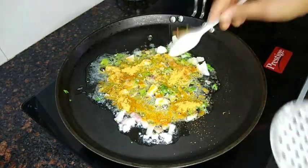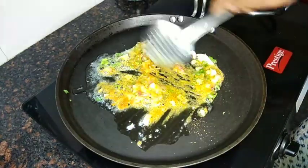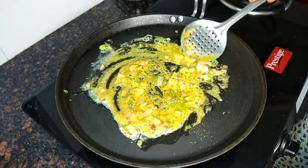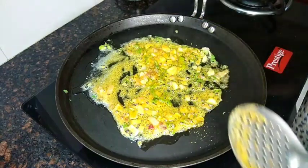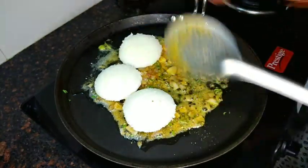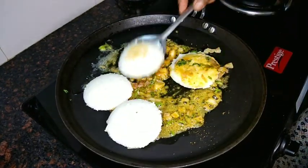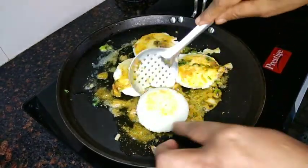I am going to add a lot of taste. Now I will make a little taste. We are going to make the flavor of the batter. We are going to roast the batter.